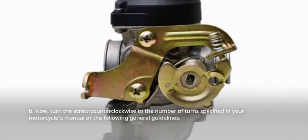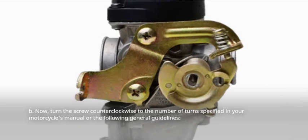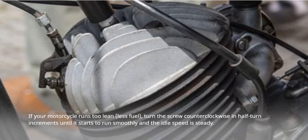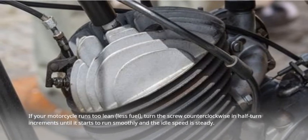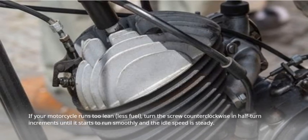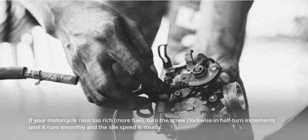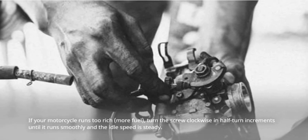Now turn the screw counterclockwise to the number of turns specified in your motorcycle's manual or use the following general guidelines. If your motorcycle runs too lean (less fuel), turn the screw counterclockwise in half-turn increments until it starts to run smoothly and the idle speed is steady. If your motorcycle runs too rich (more fuel), turn the screw clockwise in half-turn increments until it runs smoothly and the idle speed is steady.